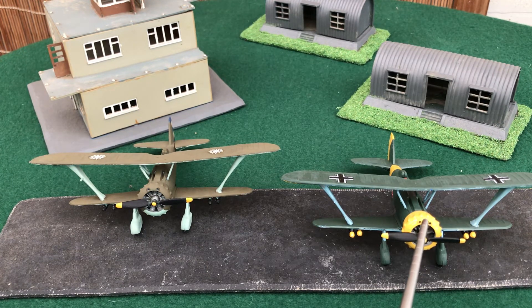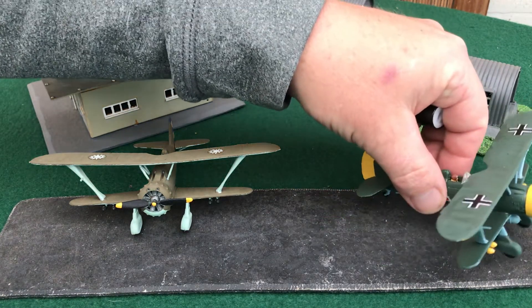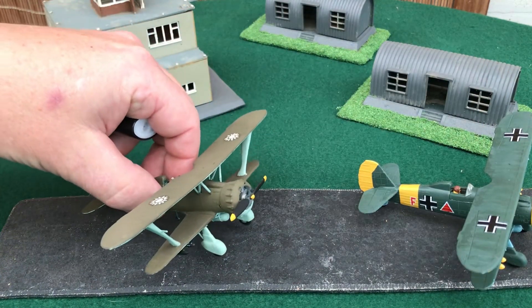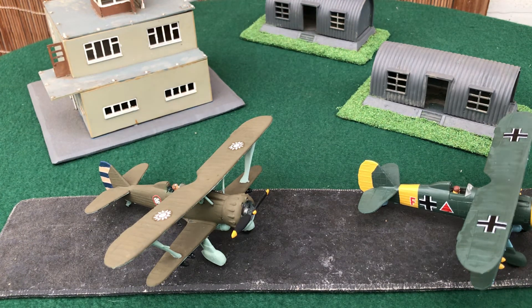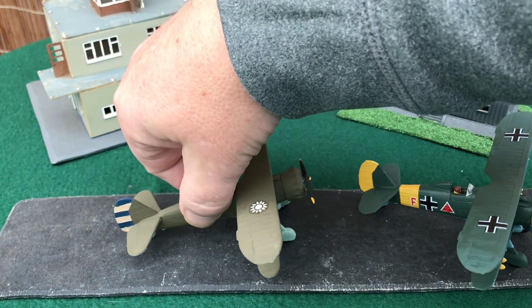What we've got here are an Airfix HS123 and the old Matchbox kit released by Revell — the 1:76 HS123. Personally, for accuracy, the Airfix is probably the better model. However, for wargaming purposes you want the Revell kit — it's a lot sturdier and will take a lot more knocks.